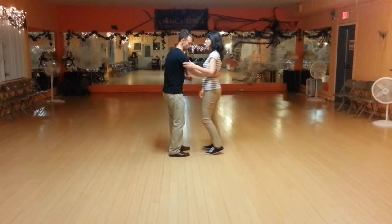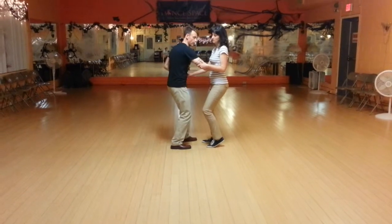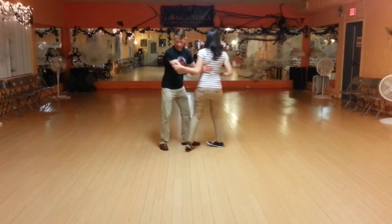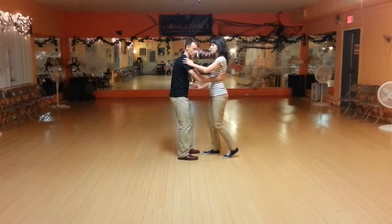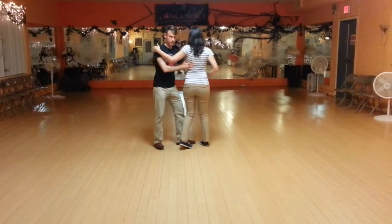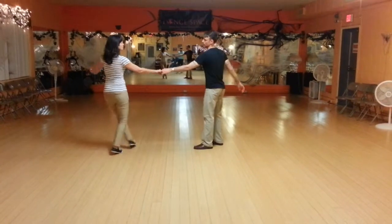We talked about the importance of followers connecting on the leader's arm in the middle of the swing out, so that when this over-rotation happens, they are stabilized. If Ruth were to put her arm up in the air, she's going to end up getting pushed off balance. So this helps stabilize her so that the over-rotated swing out doesn't knock her off her feet.